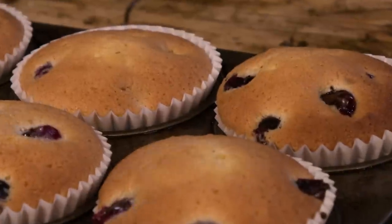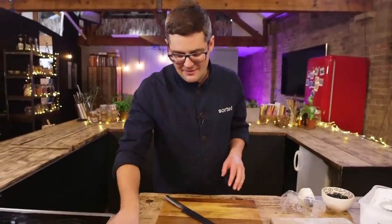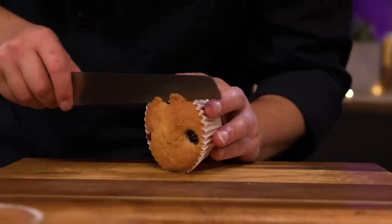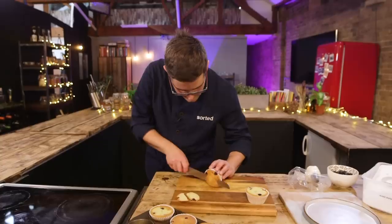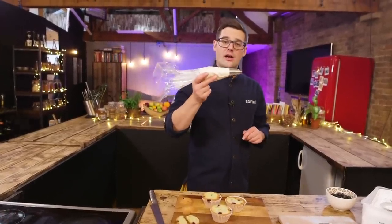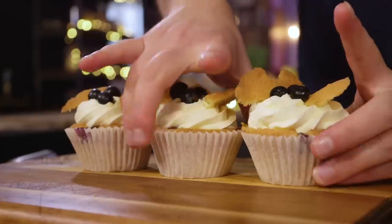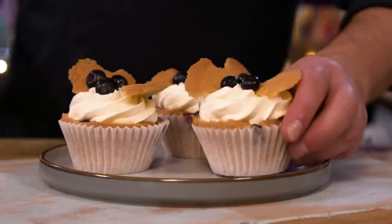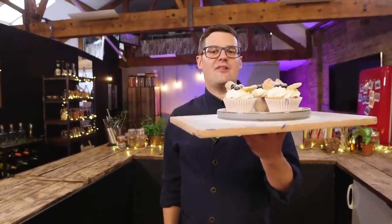Into the oven - they'll need about 15 minutes. Keep an eye on them until they're risen, golden, and spring back when you push them. With the cakes cooled, a dusting of icing sugar makes them look wonderful. But to take me back down memory lane, I'll slice off the very top of each cake, cut the top in half to make wings. With some double cream whipped to soft peaks and sweetened with icing sugar, I pipe little roses, then put the butterfly wings back in with a trio of fresh blueberries. So old-school - literally like I was eight years old again. Blueberry butterfly cakes: one egg, 50 grams of all the rest.